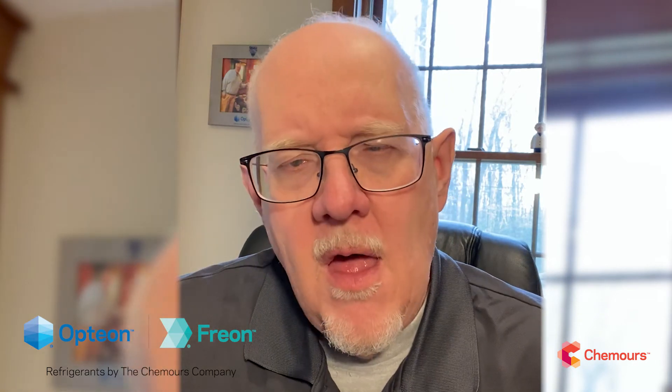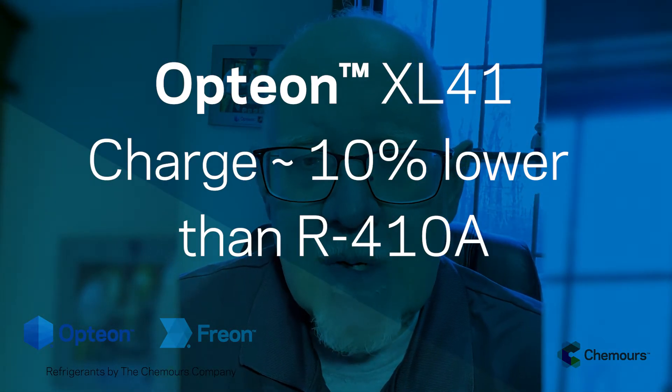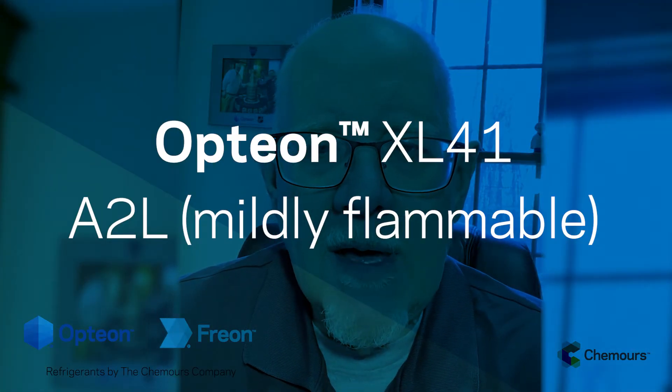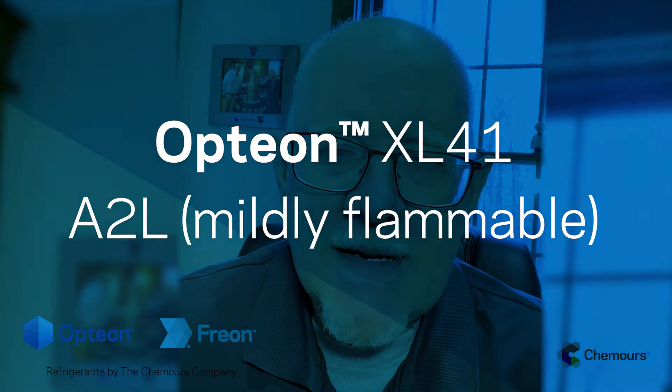The liquid density is a little bit different, and it turns out you'll probably use about 10% less charge in an equivalent size system — so that's a benefit. R454B is an A2L refrigerant, and there are going to be safety handling and training practices that we're all going to need to get familiar with as we switch over from a traditional A1 to an A2L.